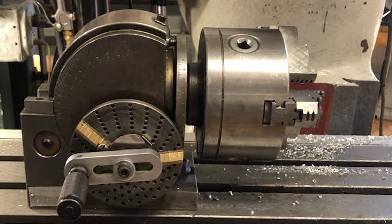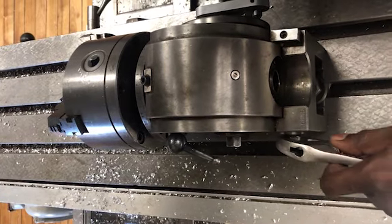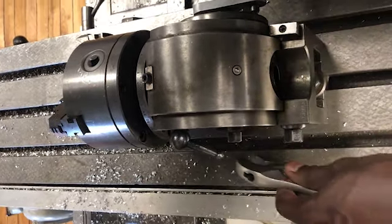Now we have to adjust the angle of the quick index. First, loosen the bolts in the back, like so.